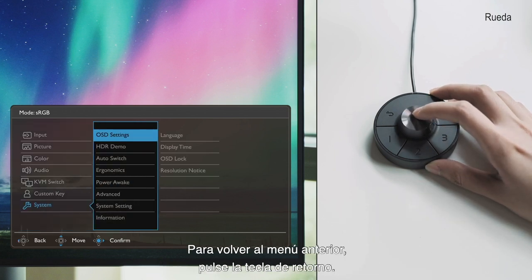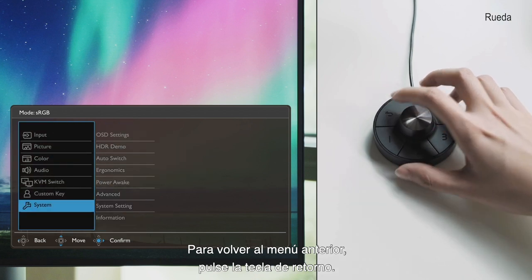To return to the previous menu, you can press the return key once and it gets you back to where you were.